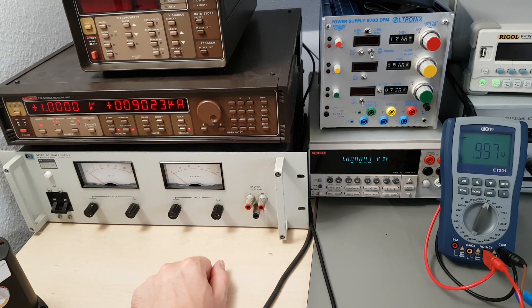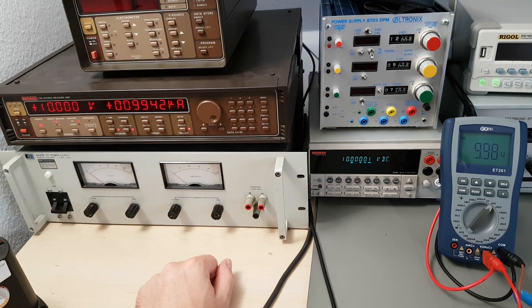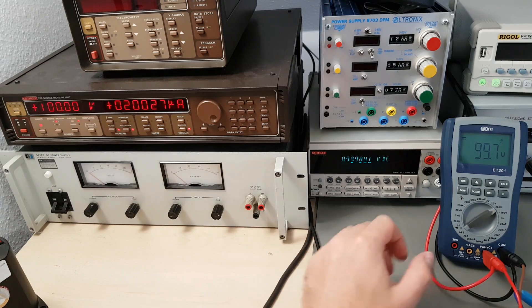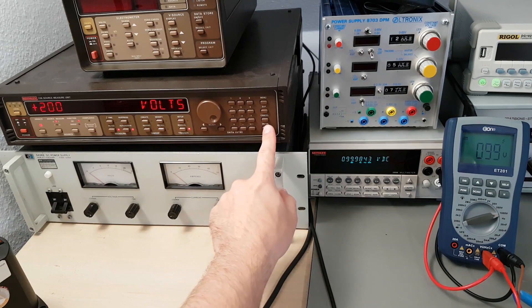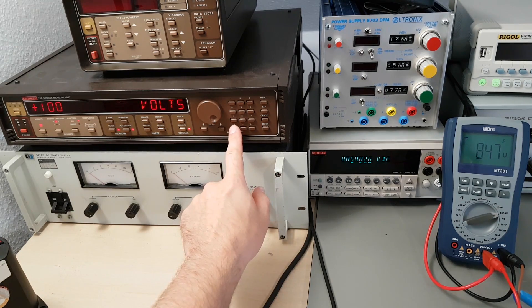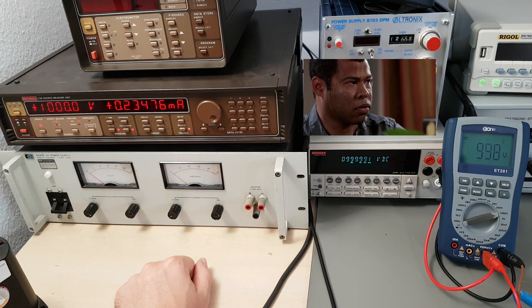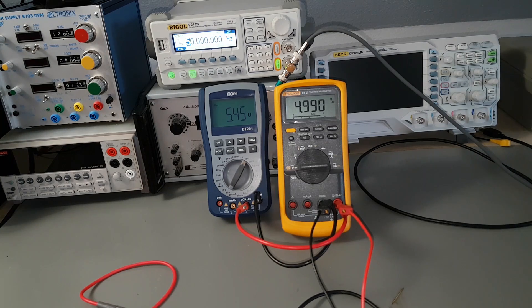Now arguably the most important function: voltages. It beeps at you when you're entering the danger zone. The SMU has a very reliable current limiting, so I think I can go all the way. It survives and it shows a reasonable value too, but I wouldn't depend my life on it, that's for sure. I would trust that AC volts are also measured precisely, but it's definitely not a true RMS meter.